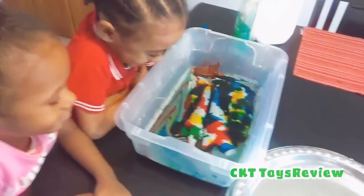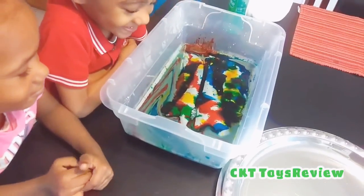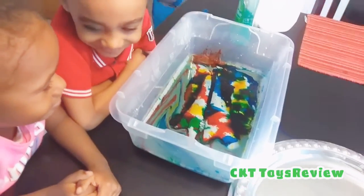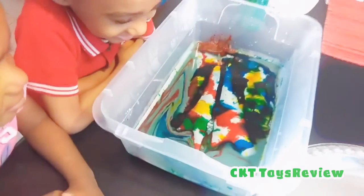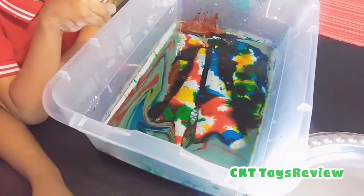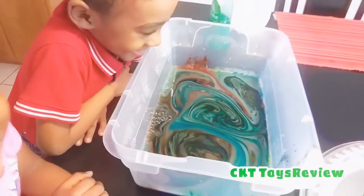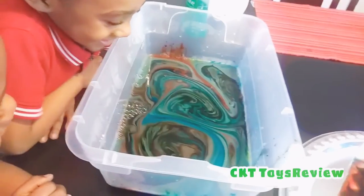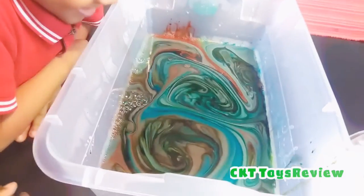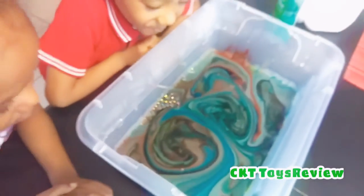I'm going to take it out. Now we're going to see how it looks when we take the paper. Swirly magic!